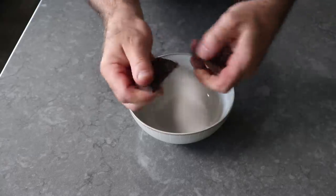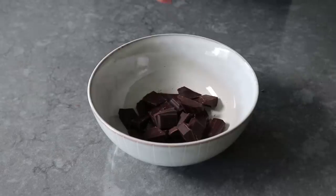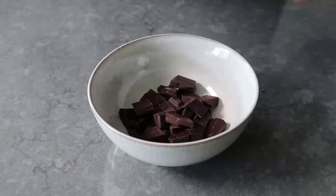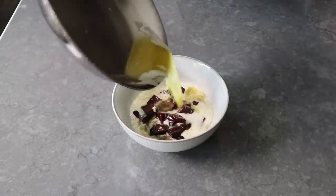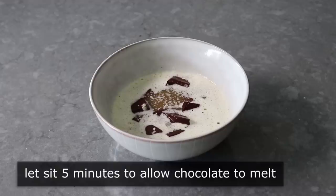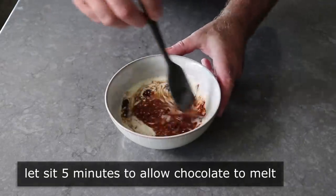We can move on to the brownie recipe, which is going to start by breaking up some unsweetened chocolate into a bowl. And yes, it must be unsweetened chocolate. The smaller you break or cut your chocolate, the easier this step is going to be. Because what we're going to do next is melt a stick of butter over medium heat, then pour that hot melted butter over our chocolate, and let it sit for about five minutes, until it melts and softens enough to stir into a very smooth, shiny mixture.